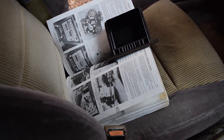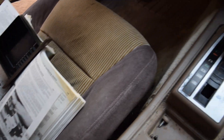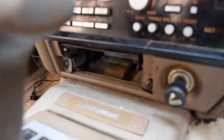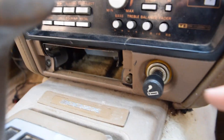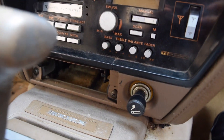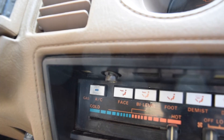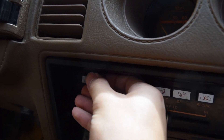We actually have our Haynes manual right here and it's guiding us through this installation, so it's legit. The first thing it says to do is go ahead and remove the ashtray — it just pulls right out. And then there are two screws, two Phillips heads, right to each side, and that's going to remove this bottom trim piece right here so that we can get to some bolts underneath it. Once you get those two bottom ones removed, there are also two more up on top — I've already removed one and I'm about to get this one out.